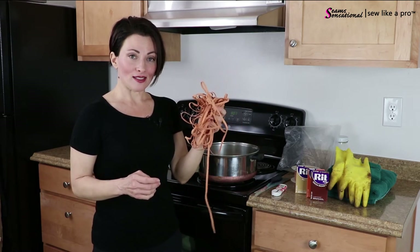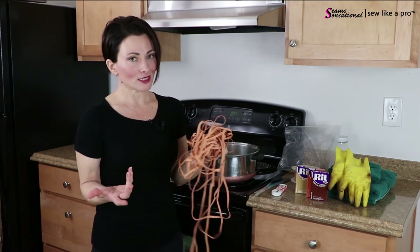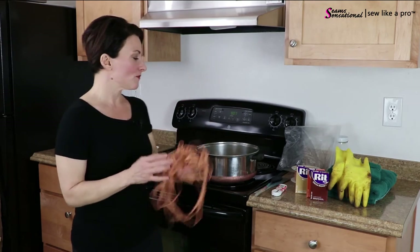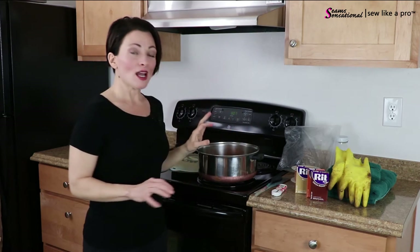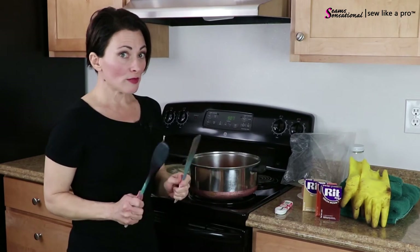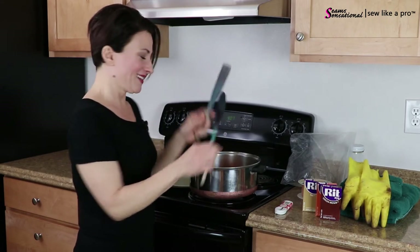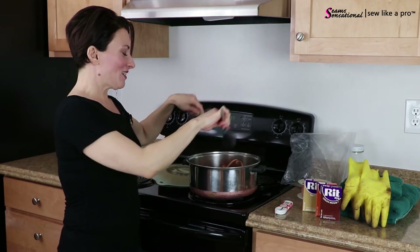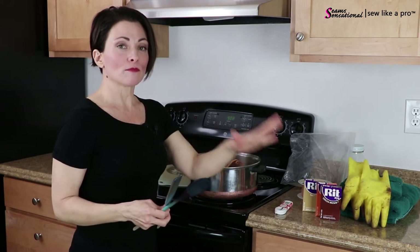Wet your elastic first. If you want to do a test, you can - it's just a few dollars' worth. Make sure you have your gloves on and all your counter space clean. Toss your elastic in - it's going to want to float to the surface. The water should be hot enough that, even with your gloves, it's too hot to put your hands in. Stir so that the elastic doesn't rise to the surface; you want to keep it submerged.